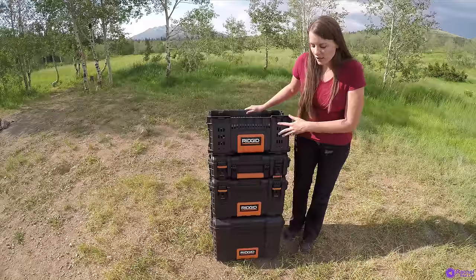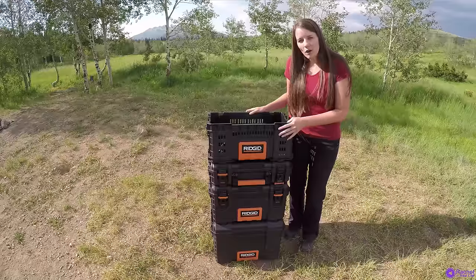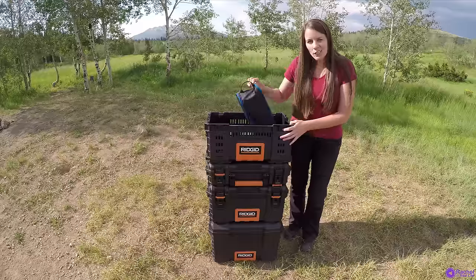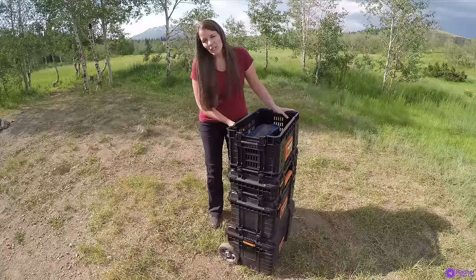I have all four sizes here: the large with the wheels, the medium, the small, and also the basket. I don't always bring the basket when I go camping, but it is convenient for longer camping trips — just throw items in there as you need, and it does connect to the other containers as well.